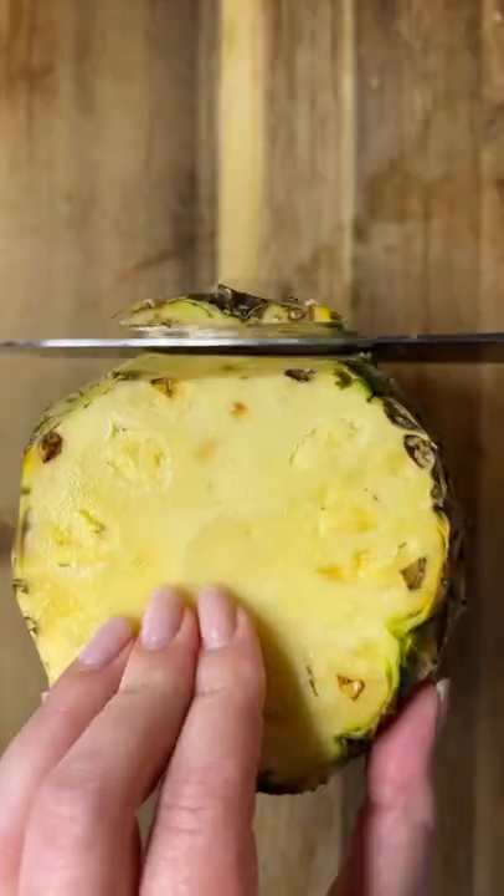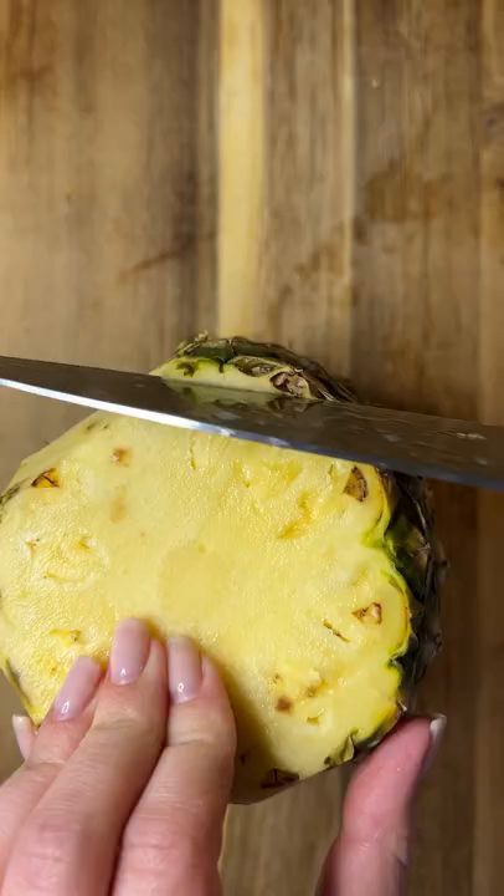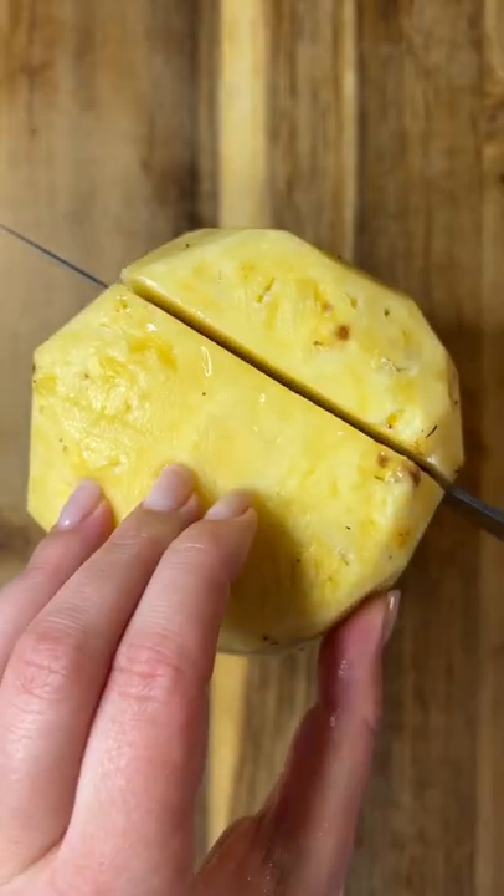Cut off each end of the pineapple with a sharp knife starting from the top. You're going to cut all the way down to the bottom, taking off that outer skin, and you can fix any imperfections after.